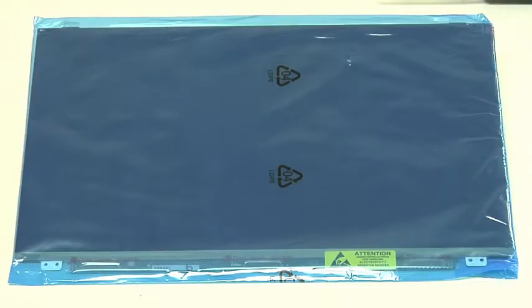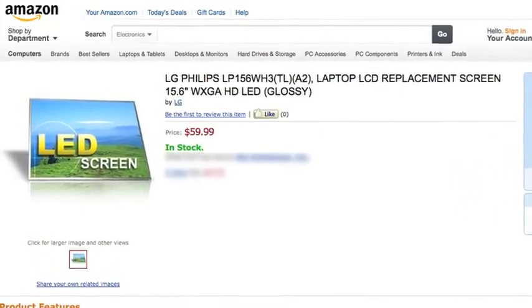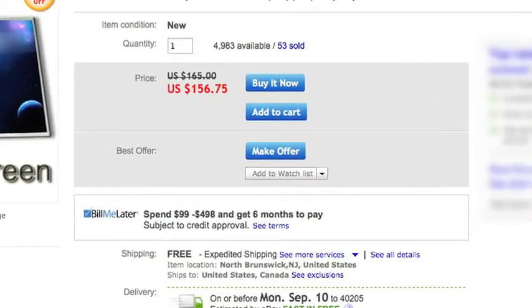As for a replacement LCD panel, you should be able to buy one either from the laptop manufacturer's authorized parts dealer or a third-party supplier. Depending on the screen, they usually cost between $50 and $250, more if it's a high-end display or you buy an OEM replacement. Regardless, you'll want to buy a new screen that matches your broken one exactly, and the only sure way to do this is to remove the broken one. So let's get cracking.